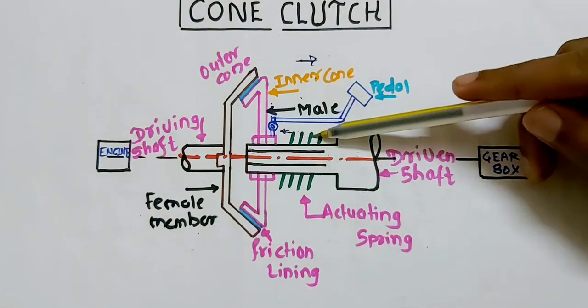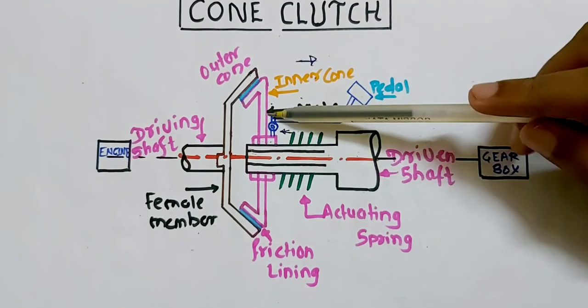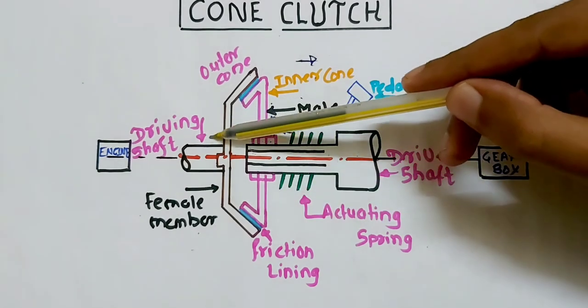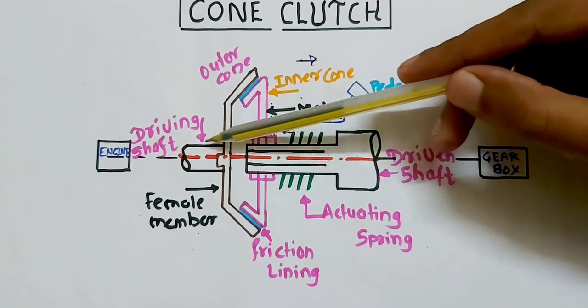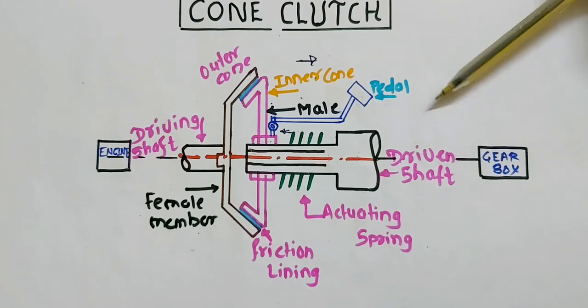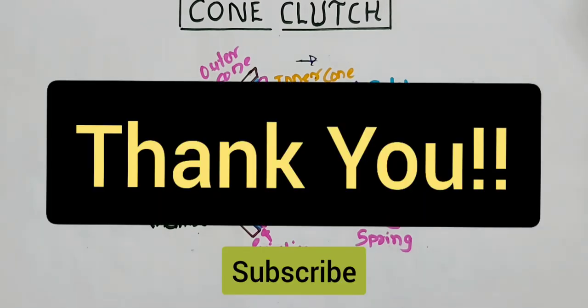These springs play a vital role during the engagement case — they impose a force on this inner cone of the male section, and then the male section is in engagement with the female section, and this power gets transferred from the driving shaft toward the driven shaft. So these are the two cases: engagement and disengagement. We have to remember these two cases for this type of cone clutch. Thank you for watching my channel.